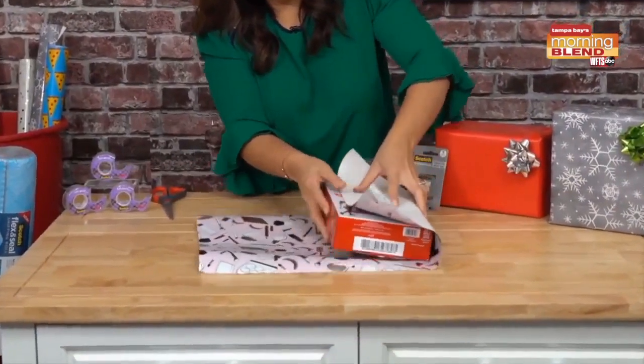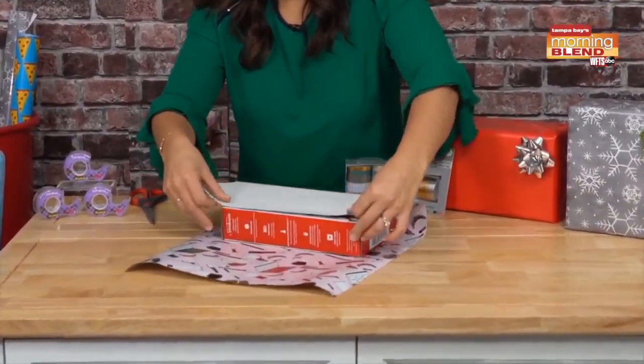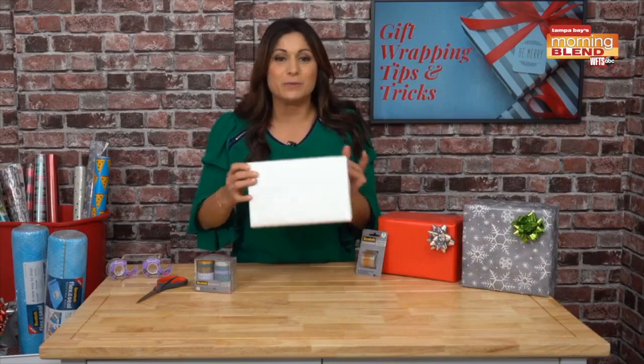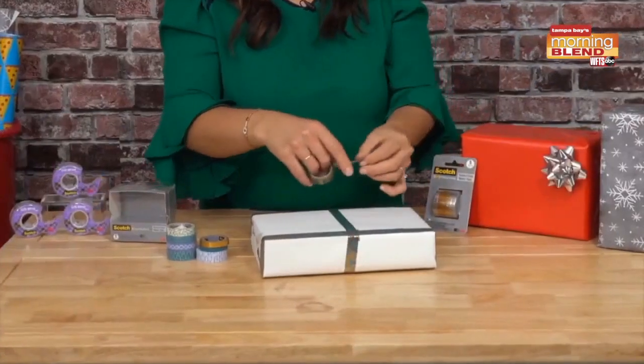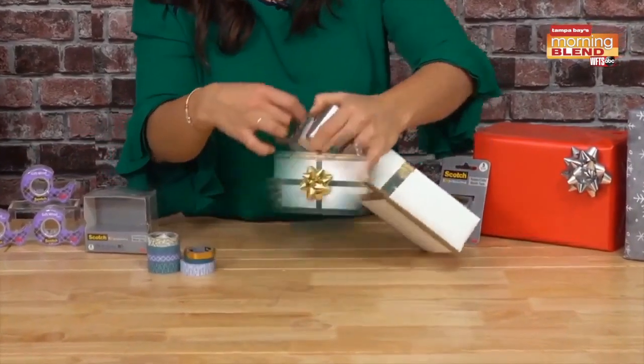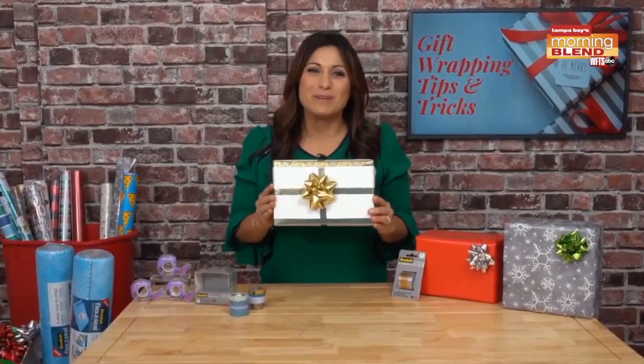All right. So if you've run out of wrapping paper, a trick is to use non-holiday wrapping paper and turn it inside out, so it's almost like a liner, and then we're going to decorate the outside of the box. So it's nice and plain. You can do it with marker, but if you get Scotch Expressions tape, you can decorate the outside. So pretty, right?